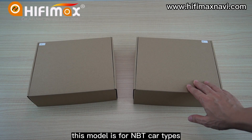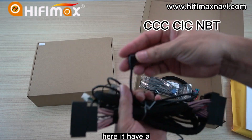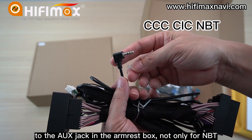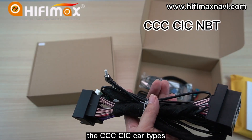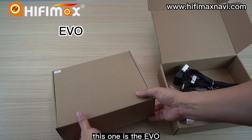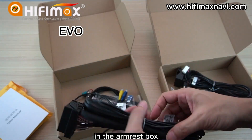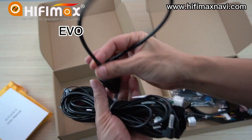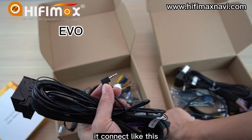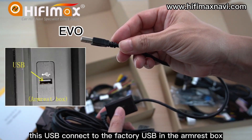This model is for NBT car types and this is for EVO car types. In the power cable, there is an IUS connector. You should connect this cable to the IUS jack in the armrest port. Not only for NBT — the CCC and CIC car types also use the IUX audio. This one is the EVO. The EVO car type has only a USB connector in the armrest port. So in the EVO model, it contains a port that can convert the IUX to USB, which connects by this adapter. This USB connects to the factory USB in the armrest port.